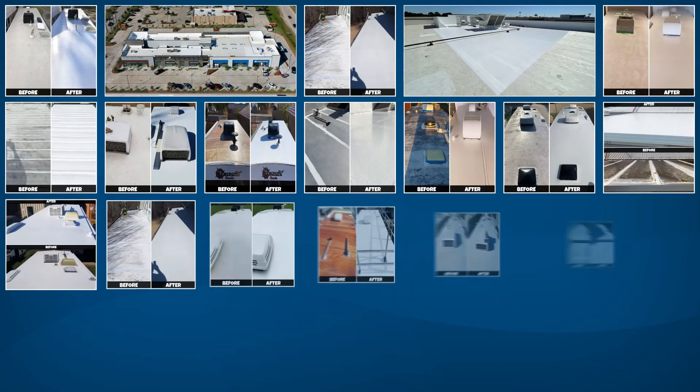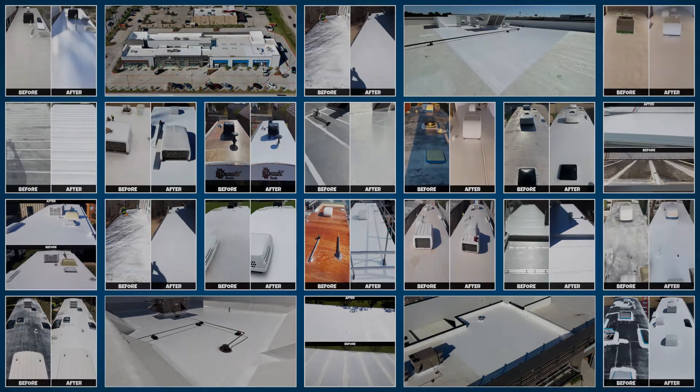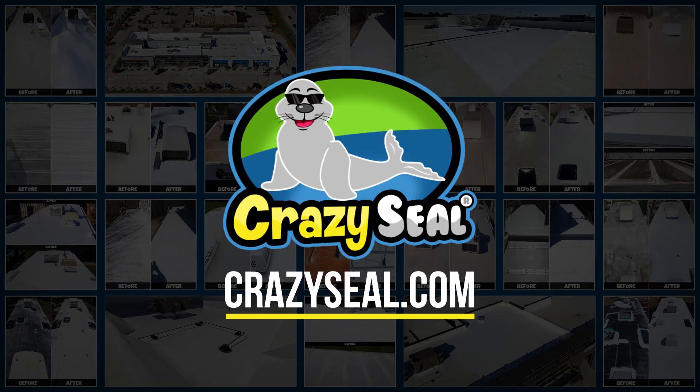Crazy Seal is generally used as one piece of the Crazy Seal seamless roofing system. For more information on using a combination of our products to create a seamless membrane that will cover every square inch of your roof, please visit our website at crazyseal.com.